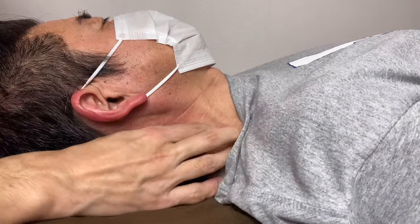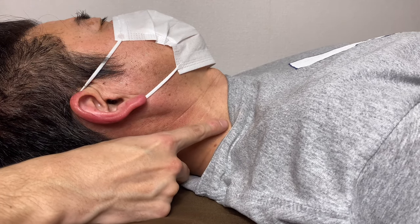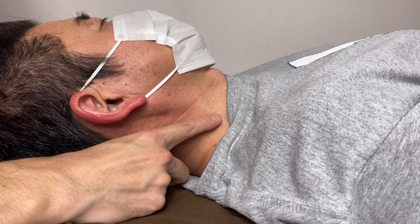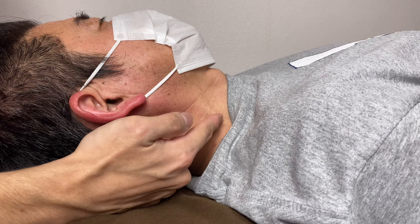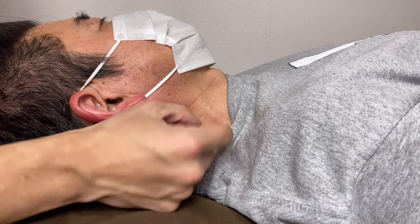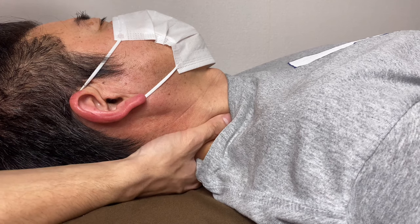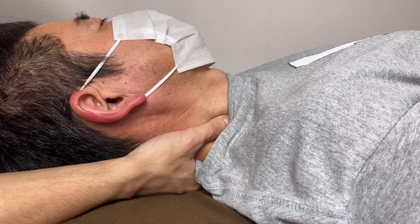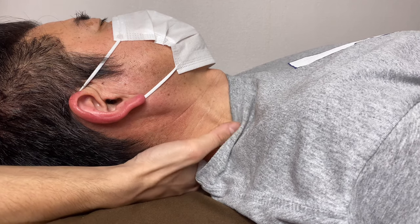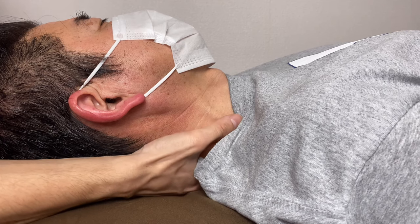You can see the vein here — this is one landmark. This is the external jugular vein. Deep to this vein is the brachial plexus. Once you find this vein and approach through it, you can reach the brachial plexus indirectly. I put my thumb on this vein and go deep, then I am on the brachial plexus.